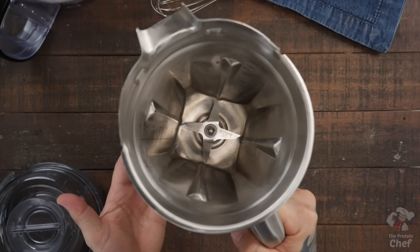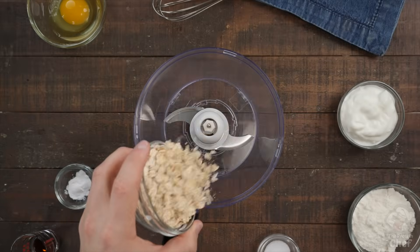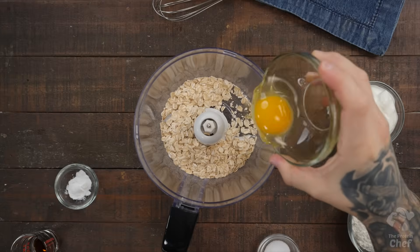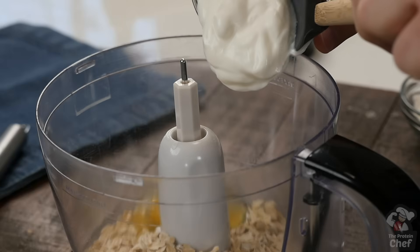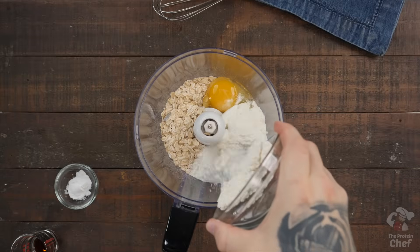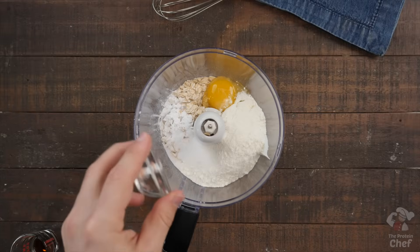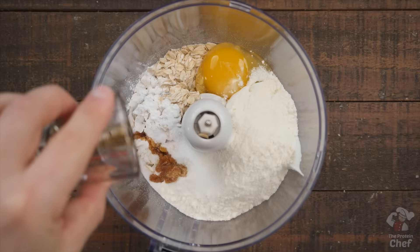Start by taking out either a blender or food processor. Add in half a cup of rolled oats, one large egg, one large egg white, half a cup of greek yogurt or cottage cheese, one scoop of a good tasting protein powder, half a teaspoon of baking powder, and optionally one teaspoon of a sweetener and half a teaspoon of vanilla extract.